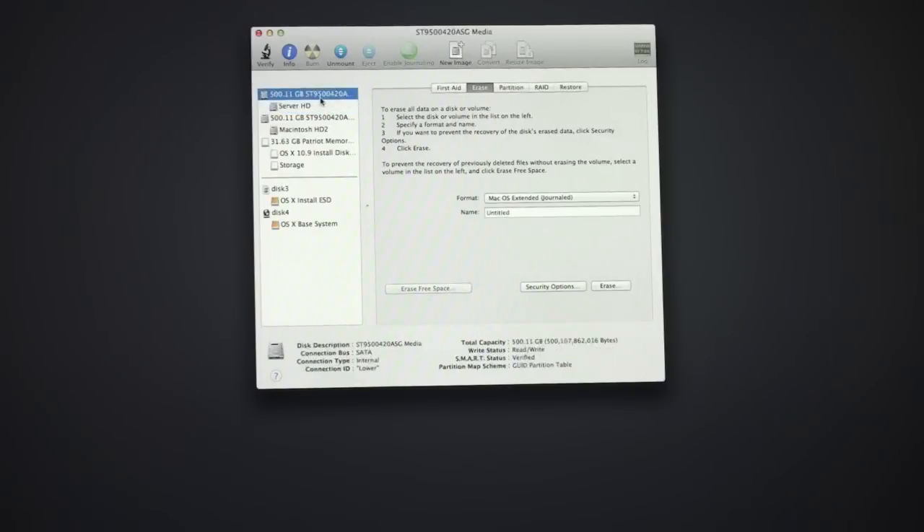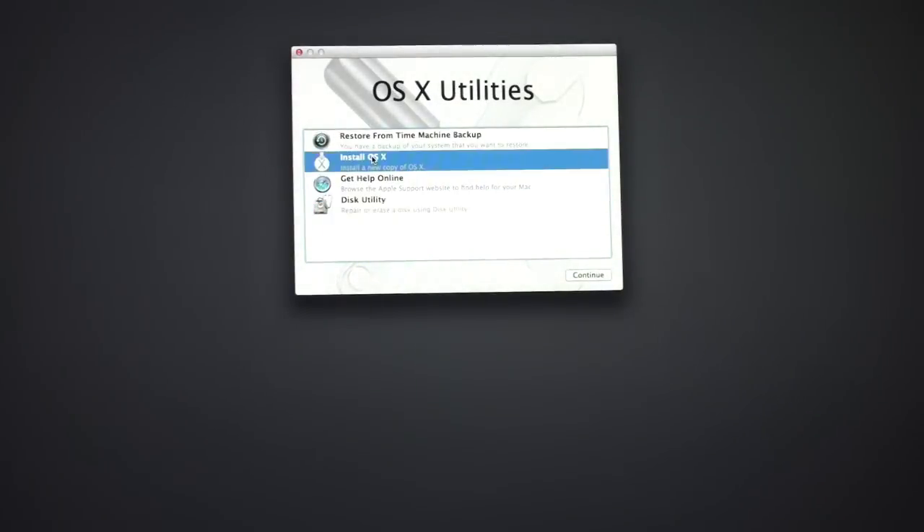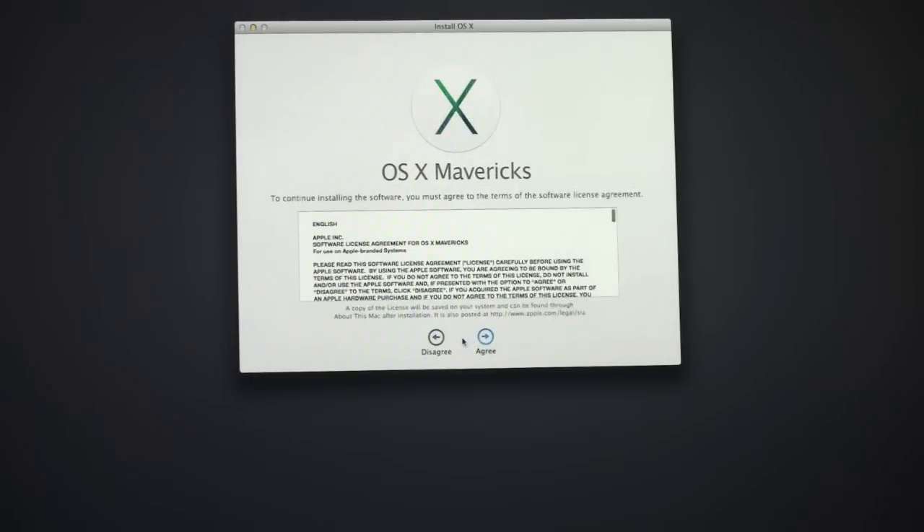One thing to check is down here — make sure it's the GUID partition table, because that's what you need to be able to boot from the drive. Now I'll close Disk Utility and click Install to install a new copy of OS X. The installer has booted just like we've seen before, so let's walk through the installer process — I'll click Continue.